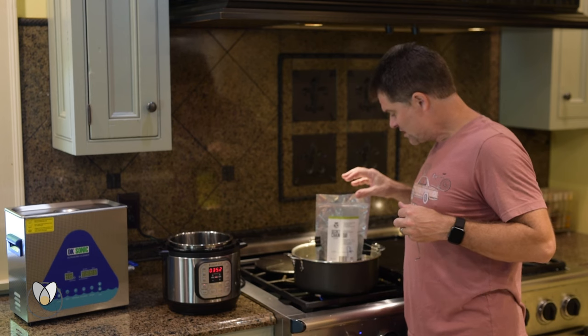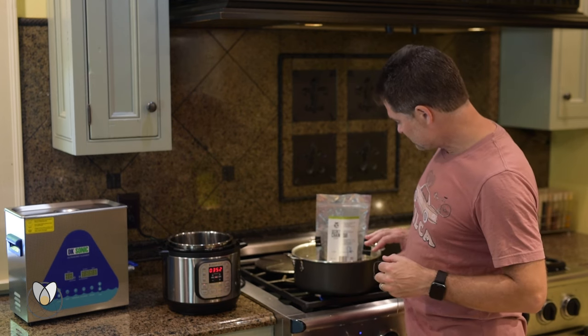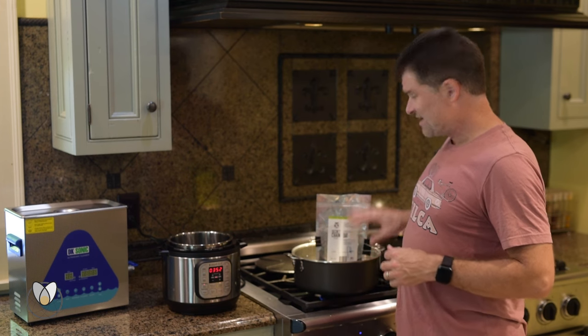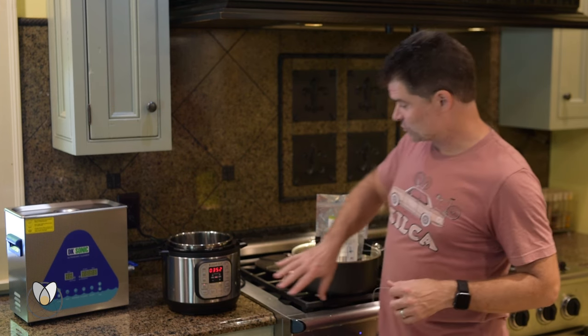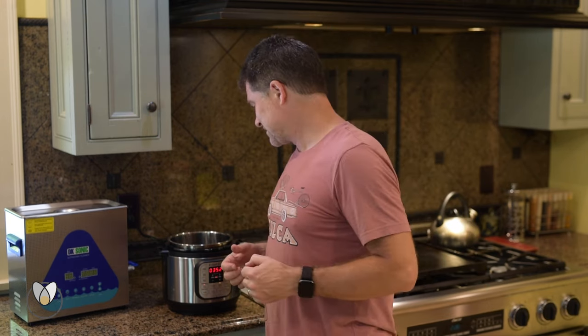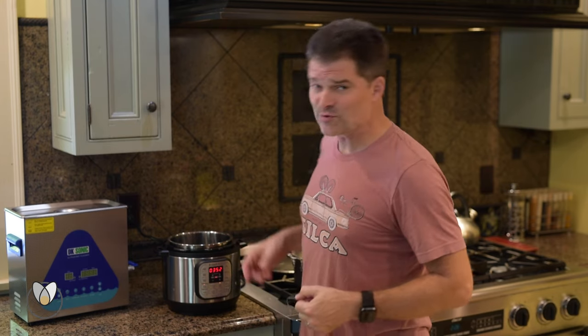I'm probably a third of the way with the bag, looking at another 15 to 20 minutes. That's only 300 grams of wax versus my 500 grams, which are fully ready to go in eight minutes. That's pretty impressive — I love you, Instant Pot.